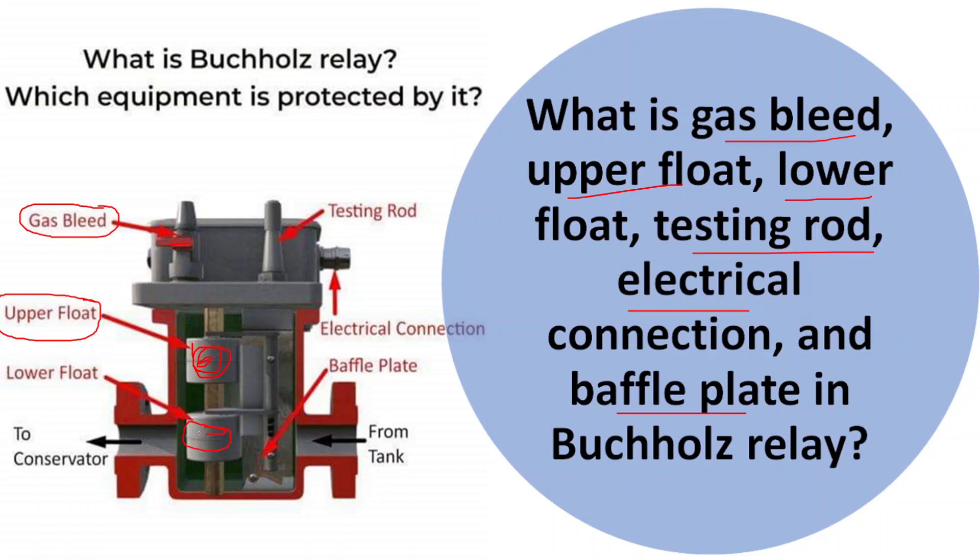The next one is the lower float. The lower float is also a mechanical float positioned in the lower chamber of the Buchholz relay. It functions as a backup float and adds an extra layer of protection. If a fault progresses to a more serious level, the gas generation rate can increase significantly, and the lower float can rise due to gas accumulation, triggering a more urgent alarm or trip response.